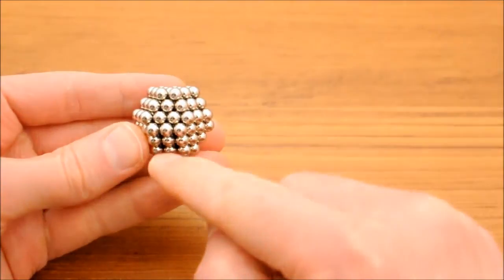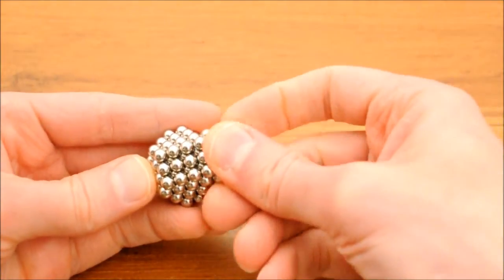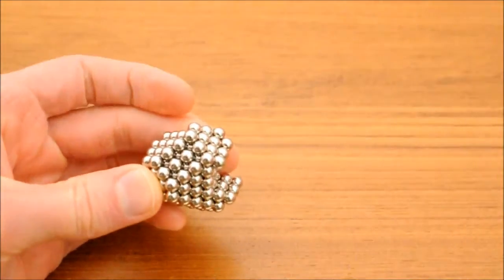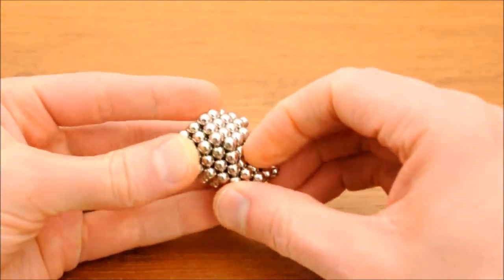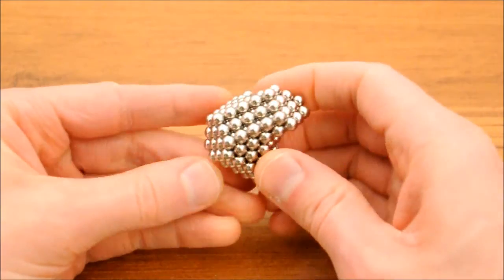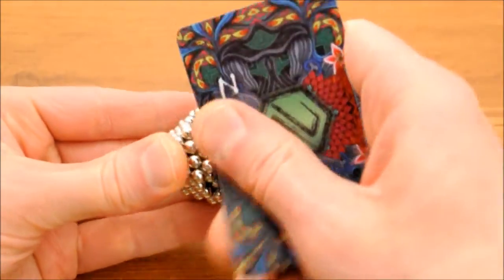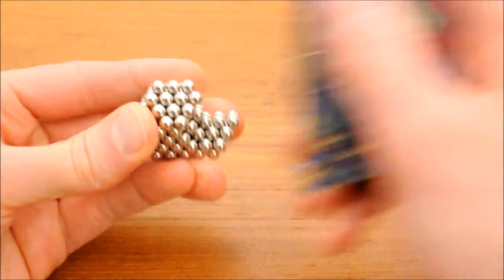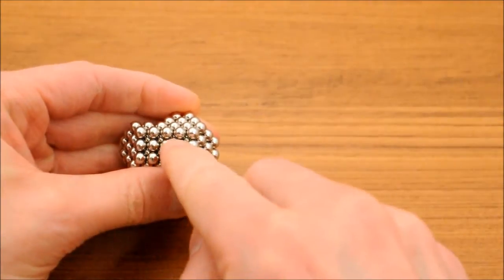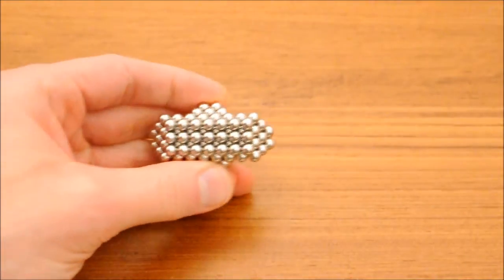I'll build up corners by effectively extending three adjacent square faces by building up triangles on the adjacent triangular faces like this. To build up an edge, I'll extend the square on both sides, building off of the triangular faces like that.